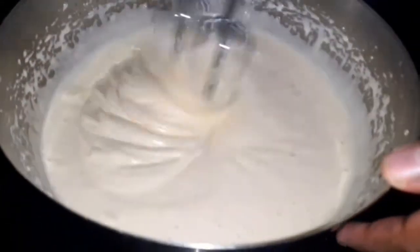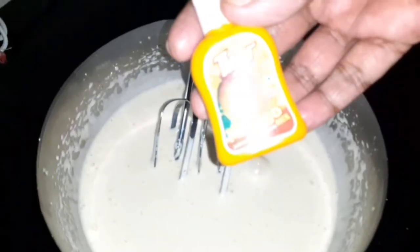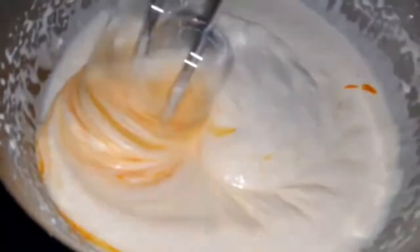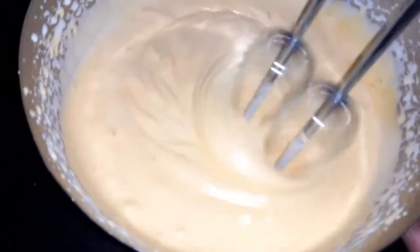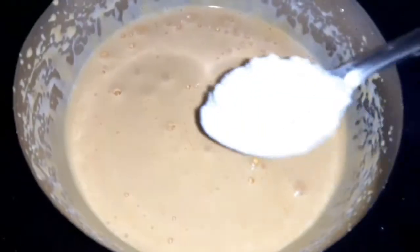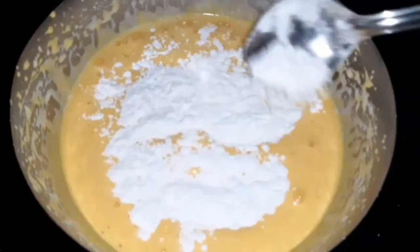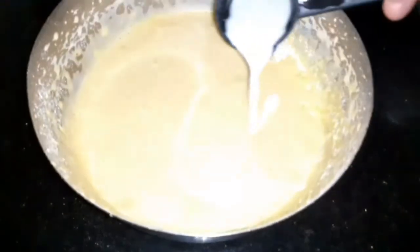Mix with 1 cup and 3 cups. Add 1 teaspoon of mango, 1 teaspoon of mango oil, 1 teaspoon of sunflower oil, and 1 teaspoon of olive oil.